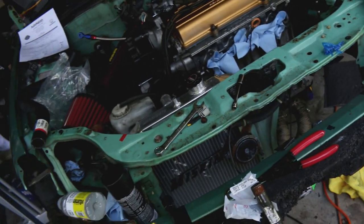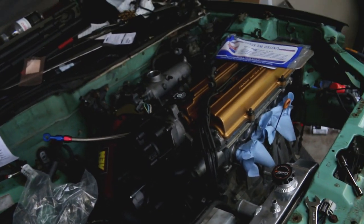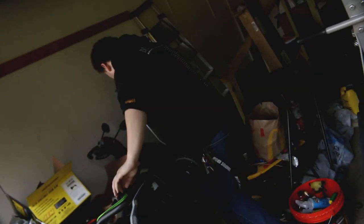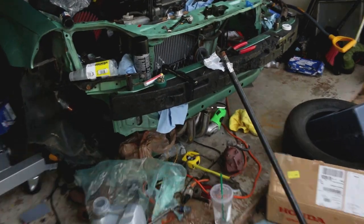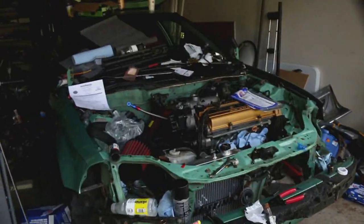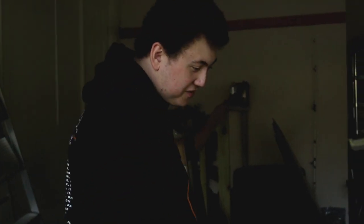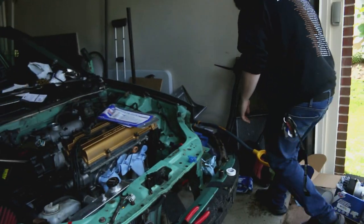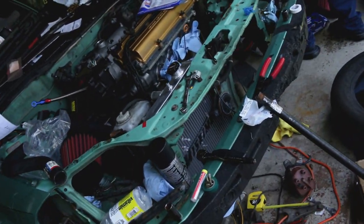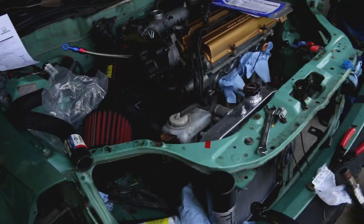We just have to strap the fans to the radiator, wire those in, get that set to go, and then maybe turn it on so we can actually hear it sing for the first time — even though it's got only half an exhaust. Good times. I'm looking for something, I can't find it. Typical build. Except the irony is, instead of losing the 10mm, we keep losing the 12 and 14mm — the sizes the Honda needs because it's not normal.